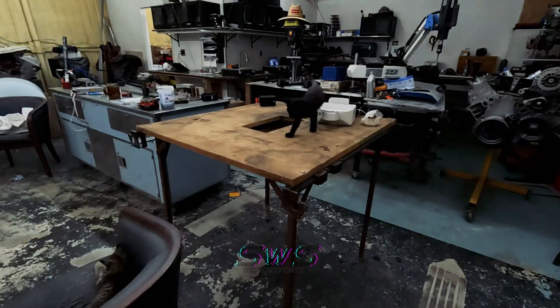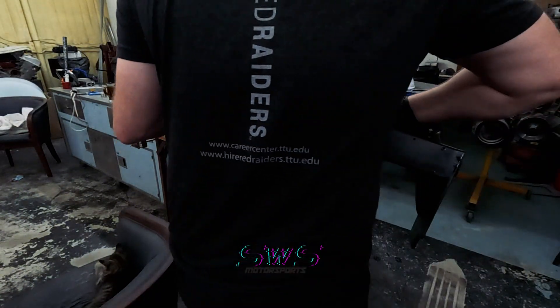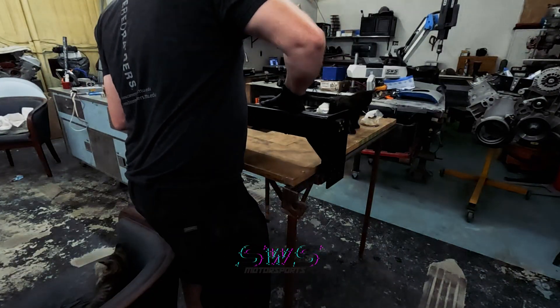Rinse and repeat. Little kitty, I'm going to need you to move so I can set this gantry down — thank you.